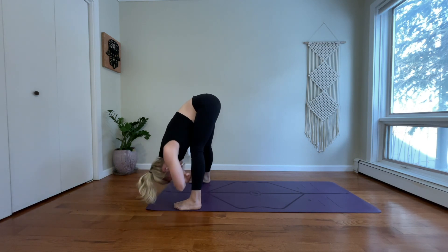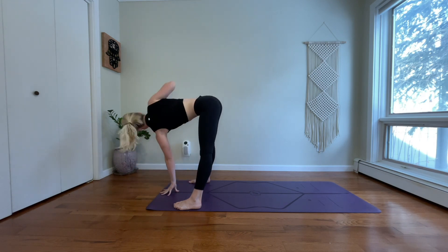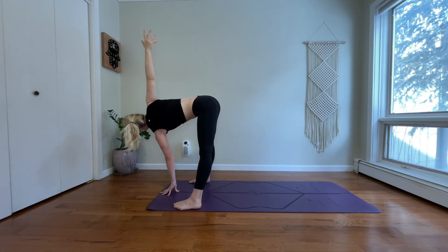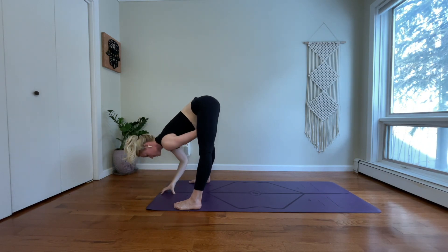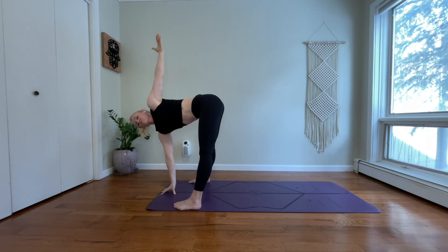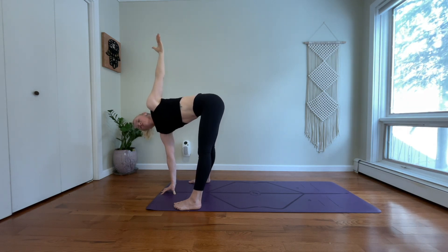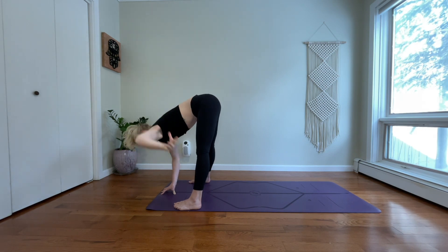Grab for opposite elbow. Dangle your head down. Place your left hand to the floor in front of your face. Reach your right arm up. Find a quick twist. Lengthen to the crown of your head. And release your right hand. Stretch up for your left. Twist and open. Notice where your left hip is — drop back. Pull your right hip forward. And release forward fold.